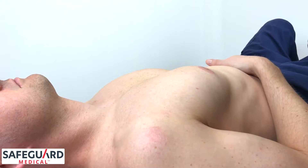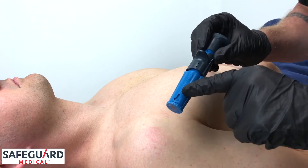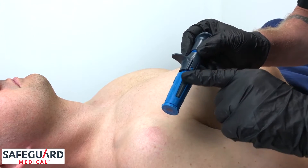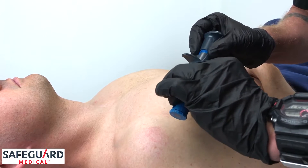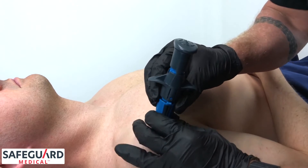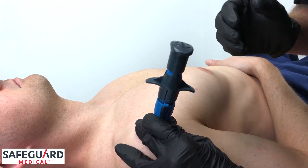Once the insertion site has been located and prepped, grasp the neo by the textured dots, taking care not to place a finger over the stabilizer locking tabs. Grabbing the textured dots, place the neo over the insertion site, utilizing the palm and fingers of that hand to stabilize the neo.